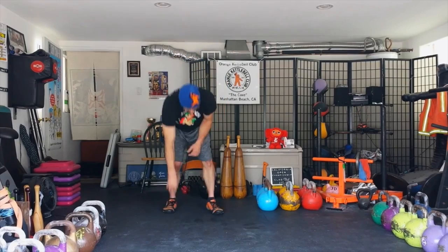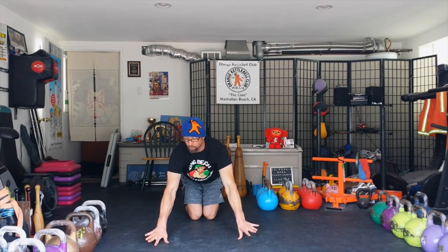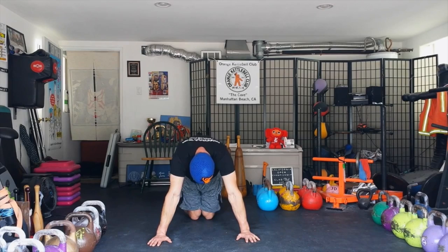All right, so the four-point cat cow. I'm going to show what it looks like from the front first and then from the side. Come down on your knees, put your knees together like such, and make sure the knees are directly under the hips. Your hands will be slightly wider than shoulder width and slightly out in front of the shoulder. From here, you're going to create a mountain — arch and round upward — then create a valley.